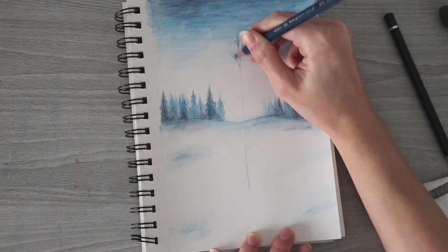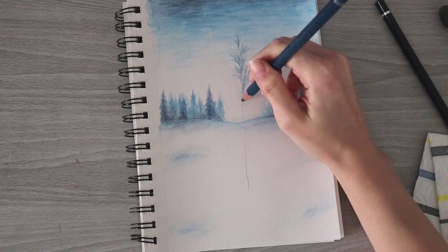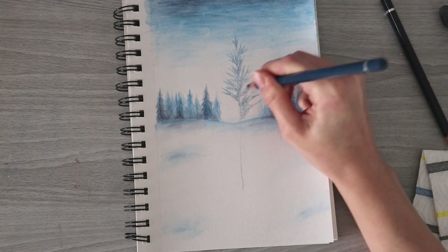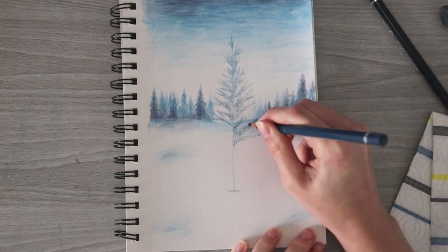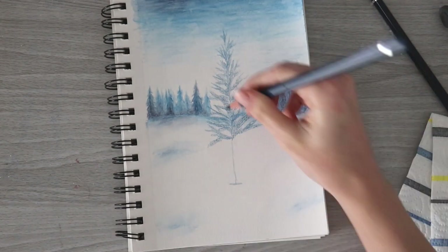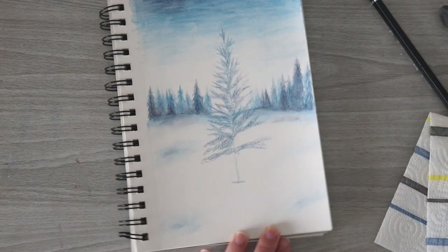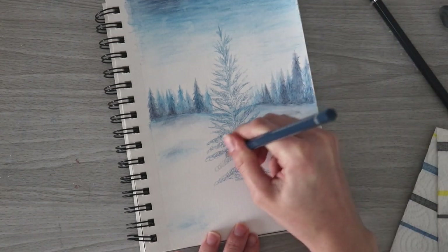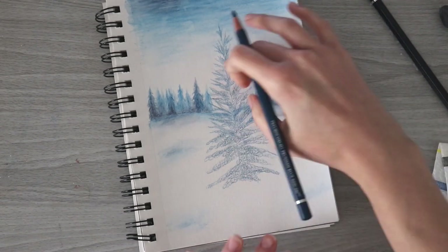Now everything's dried completely and I'm going in with Prussian blue to create the spine of a pine tree in the foreground - it's going to be pretty big because it's in the foreground. Starting from the top, I'm creating some branches very unevenly. You don't want them to be even because then it won't look like a real tree. As long as they grow longer as you get closer to the bottom and it's not totally lopsided, it's fine. By the way, this video is sped up a little - the real-time versions will be on my Patreon.